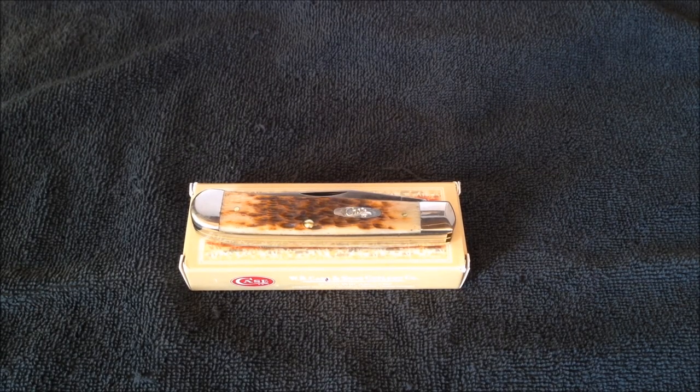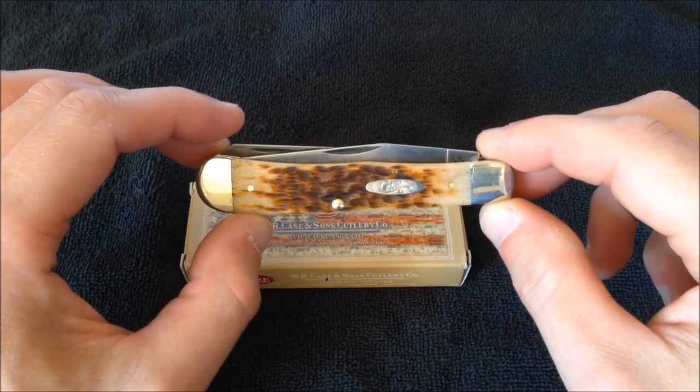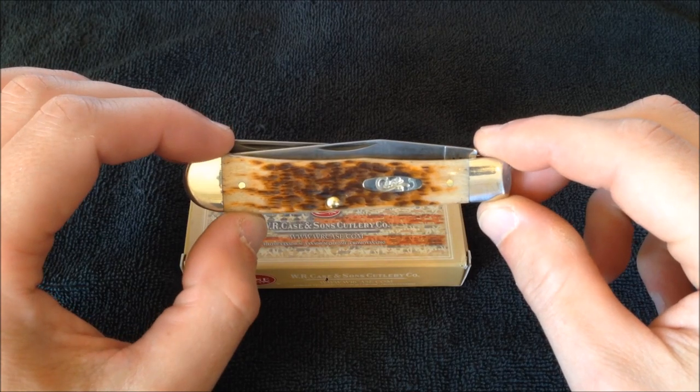Hello and welcome to Stuff and Things where I like to talk about stuff and occasionally even things. Specifically today we are doing a review of this knife by W.R. Case and Sons Cutlery. So let's try to burn through this as quick as we possibly can.